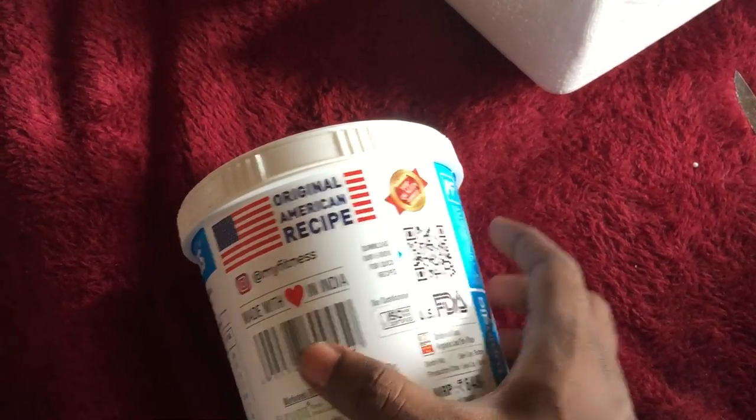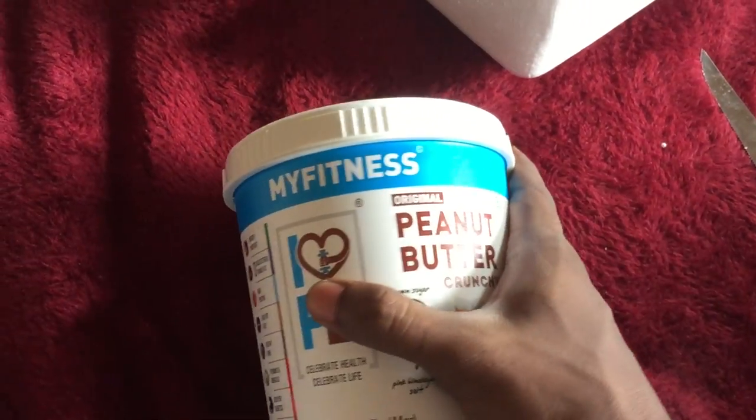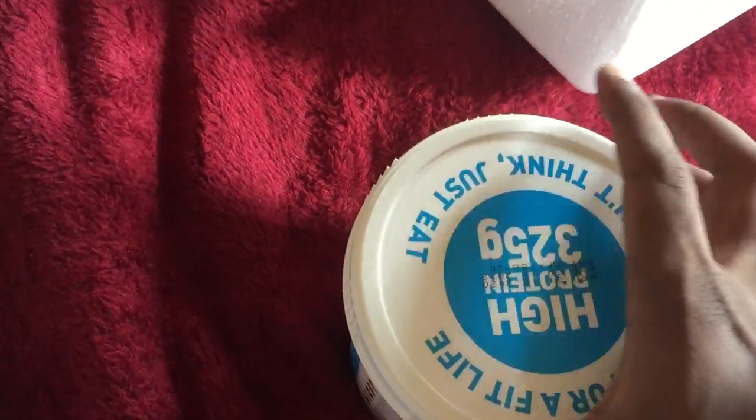Original American recipe, made in India — that is what is happening these days. At least they're not changing the name. Or they'll just change the name to 'Samarishtam' and say it's made in India.